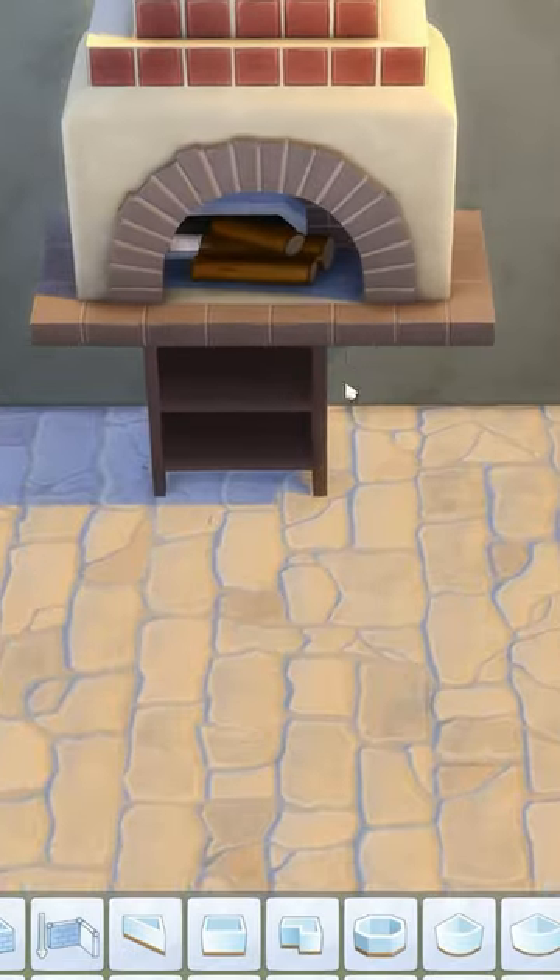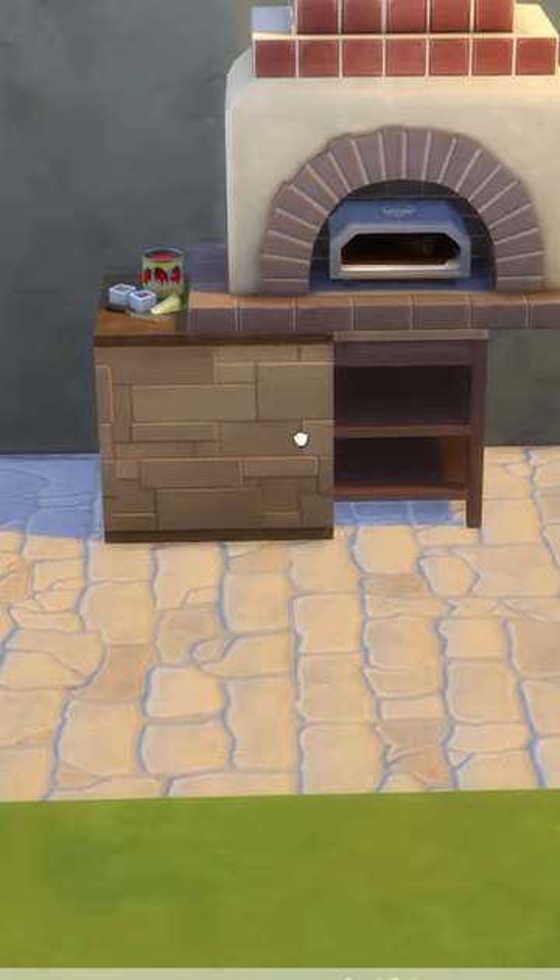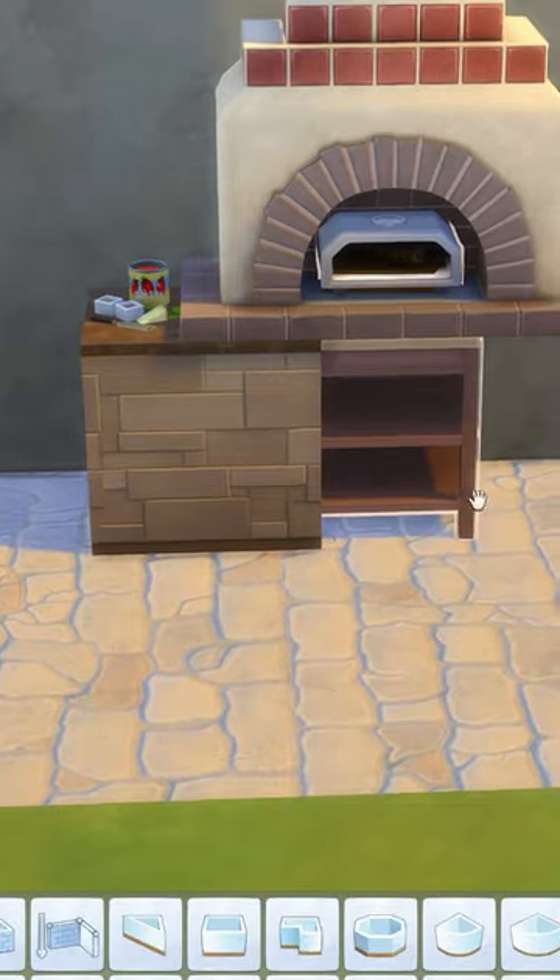Then to remove the basement, slide it away and delete the single wall. You can then adjust your pizza oven counter to make sure it sits in the middle. Then grab the two other counters and place them either side.